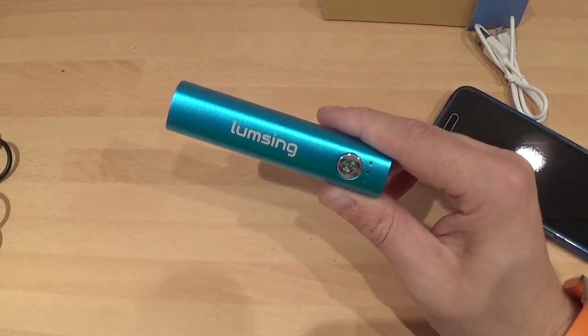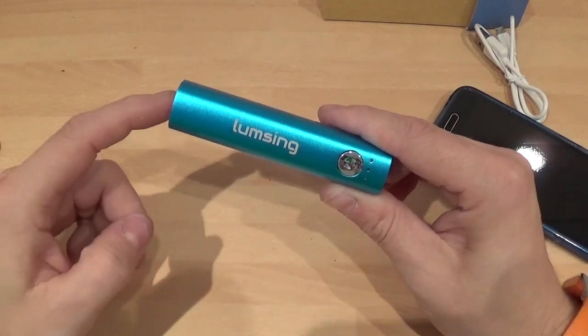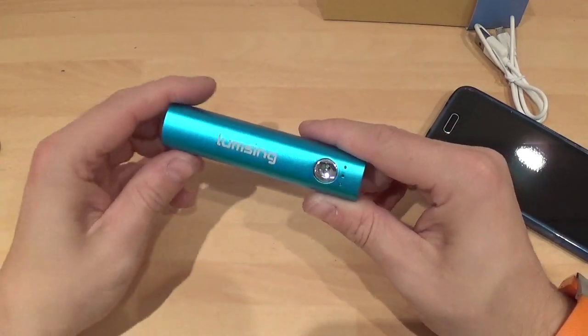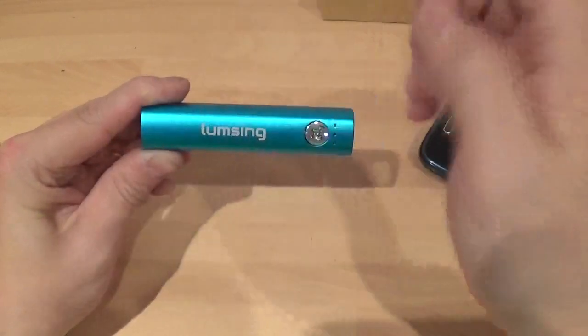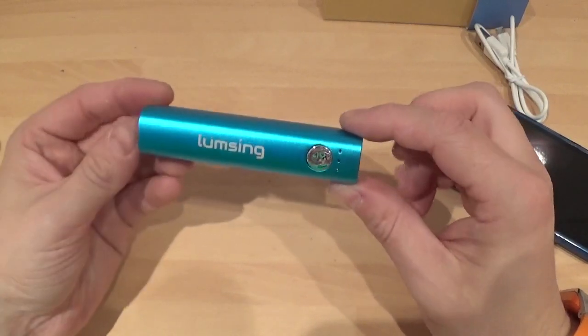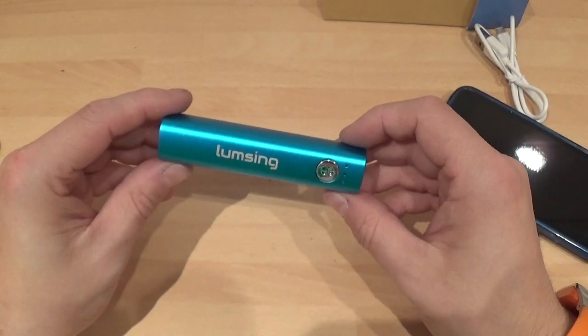They come in four different colours: black, orange, blue, and silver. Links are below — thanks for watching. Please give the video a thumbs up, and if you're not already subscribed, the subscribe button is down there. Subscribe to see lots more case reviews, accessories, and battery packs. Thanks for watching and goodbye.